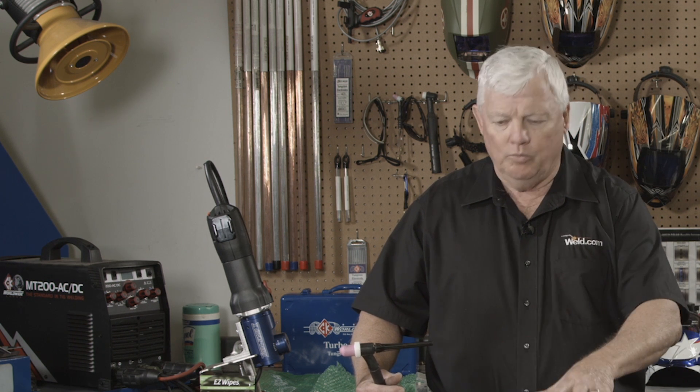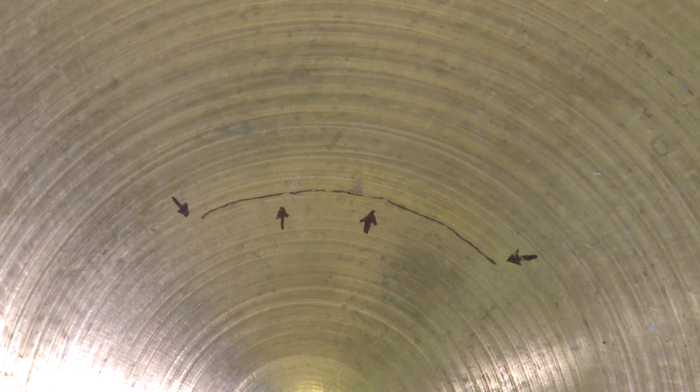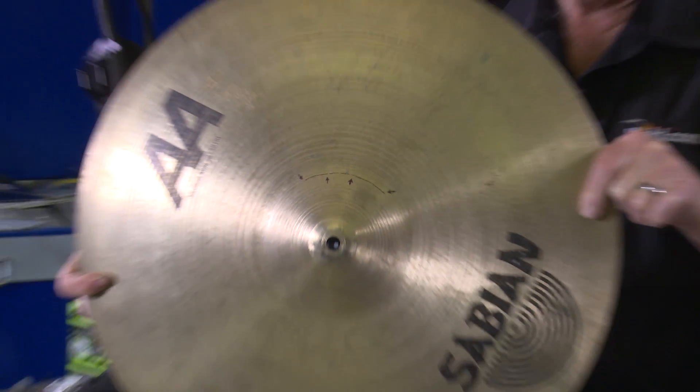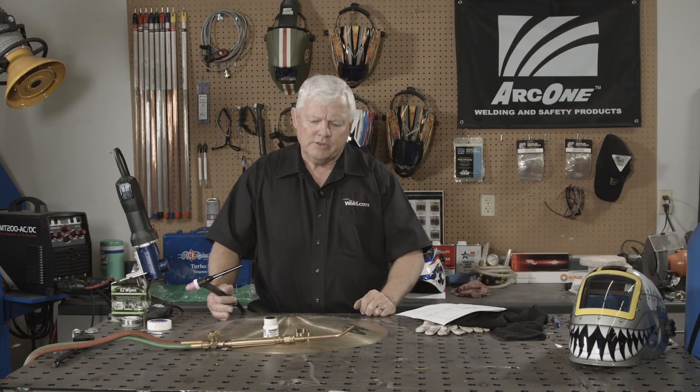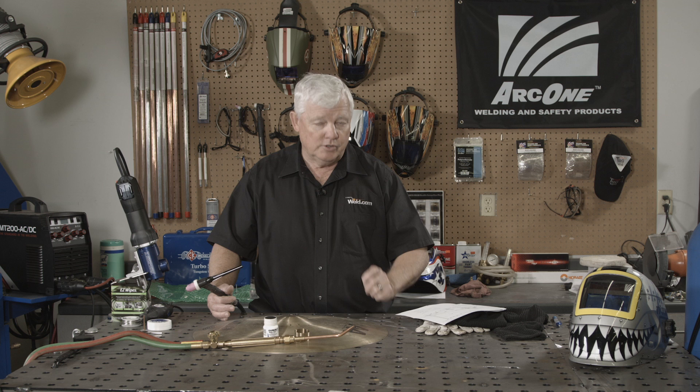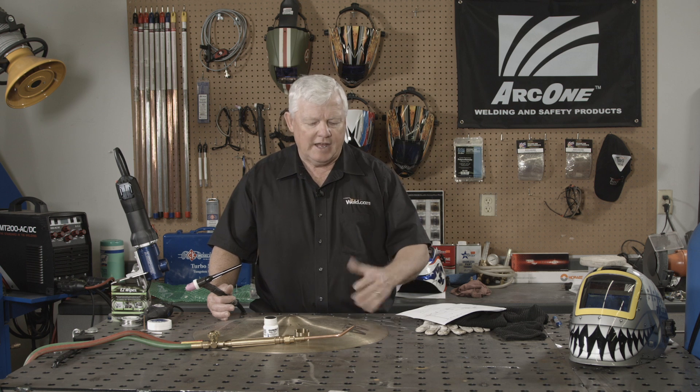I picked out one cymbal here. It is a bell bronze material, 20 inches in diameter. You can see it's got a crack — it looks like about a 3 or 4 inch crack and it's all the way through. The very first sample we do, we're going to use an Easy Flow 45 silver braze. The reason for that is because the melting temperature of these alloys is crazy.